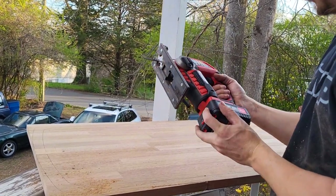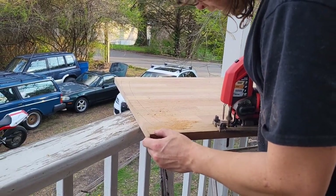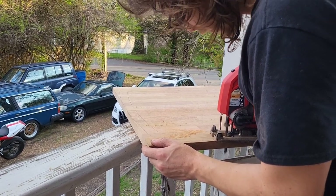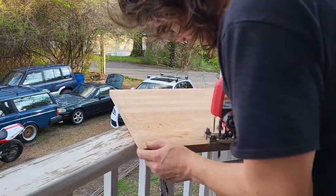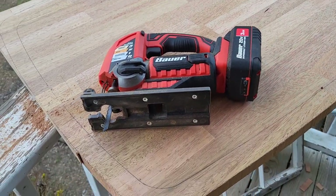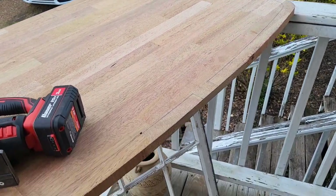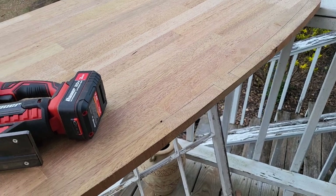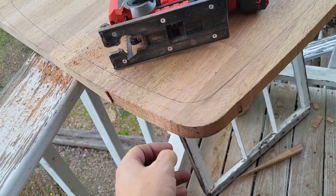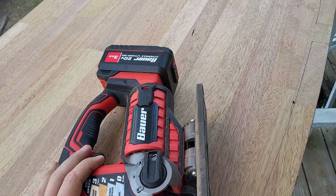And that's it — the 3 amp hour battery is dead. We made it three-quarters of the way around this part, probably cut about eight feet of one inch thick mahogany, which is pretty hard wood. Decent battery life, I guess.